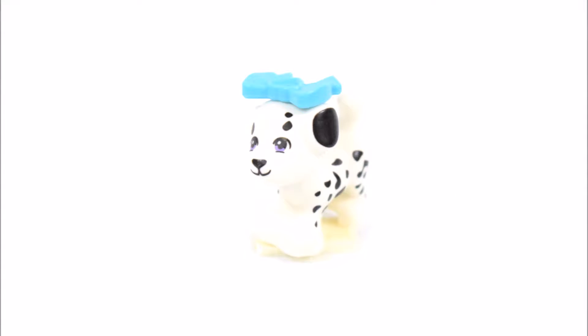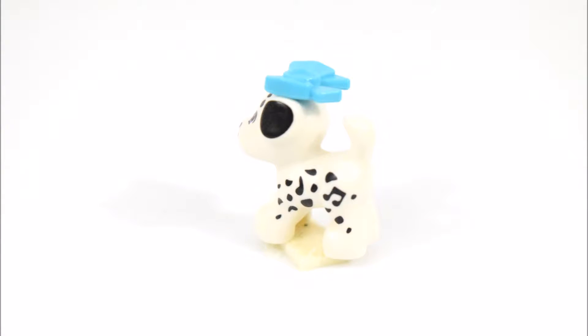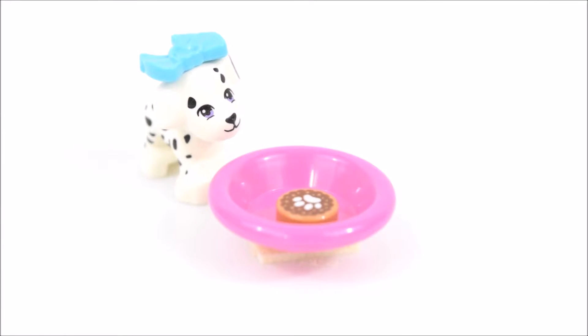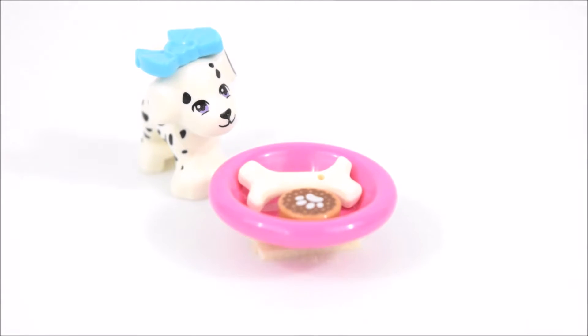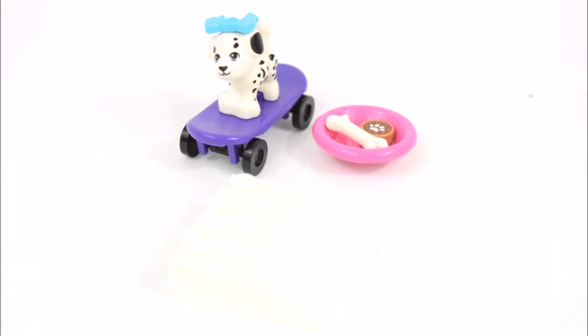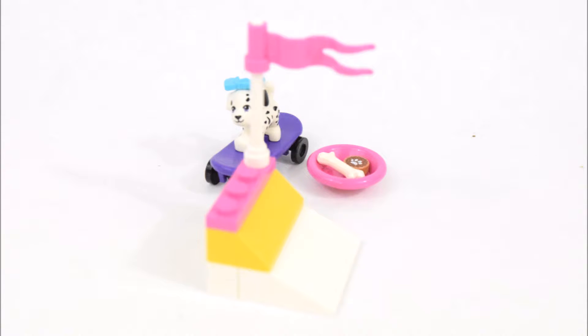Here's Cookie the puppy and he has a blue bow. Cookie has a pink dish with a dog biscuit and a bone. And he has a purple skateboard. And this set comes with a skating ramp with a pink flag.